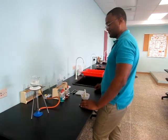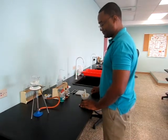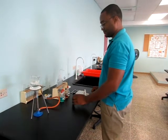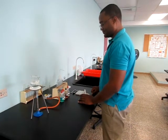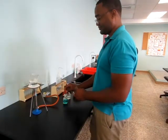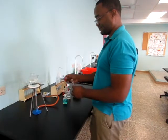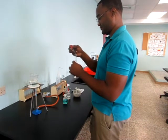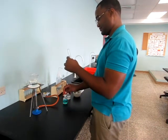Firstly, we are going to attempt testing for protein, which is the Biuret test. The first step, Mr. Neves is going to grind the sample finely. We are now going to pipette drop by drop of the copper sulfate solution into the same test tube.